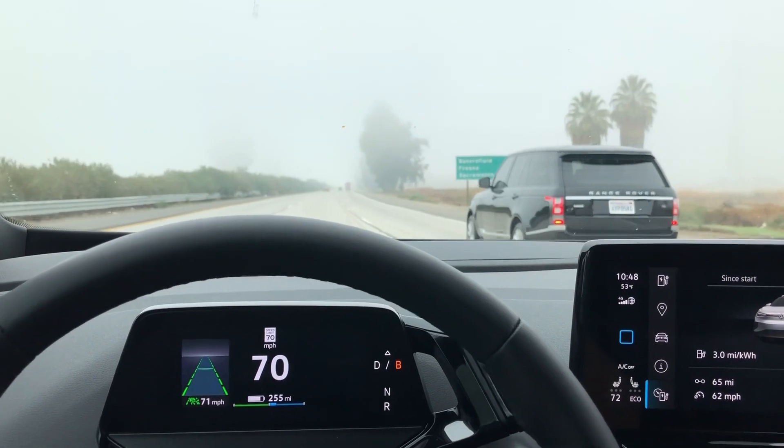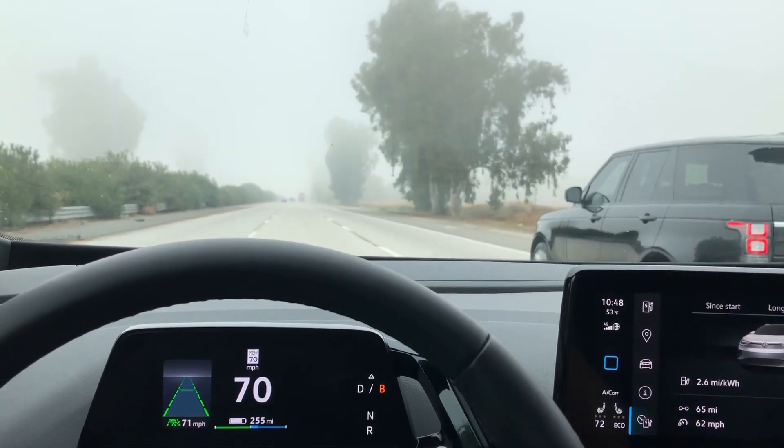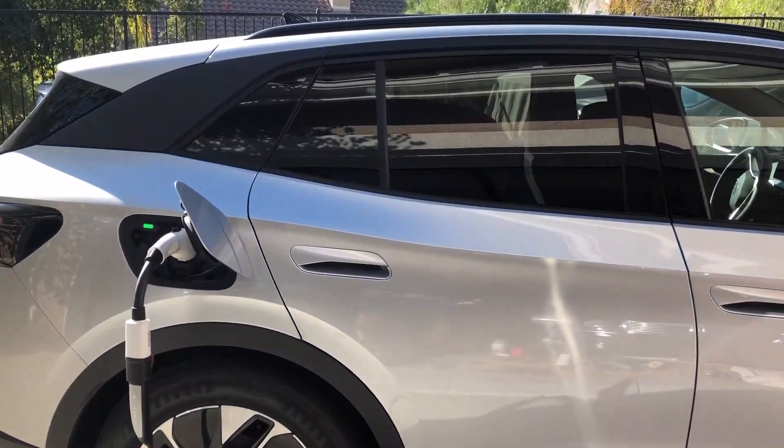In this video we are going to test the driving range of this ID4 Pro and we will find out how far we can get on one charge. To do that I'm going to drive from my home about 240 miles to the town of Oakhurst, located just at the bottom of Yosemite National Park.